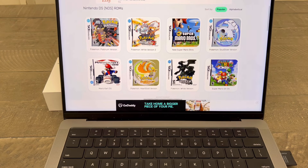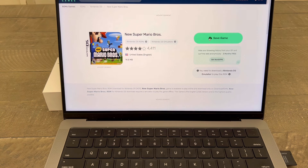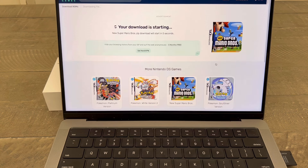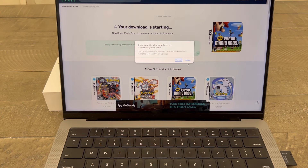I will put the link to the website in the description below — cannot display it in a video — but I want to save a game. I want Super Mario. We can't go wrong with Super Mario Brothers. So I'm going to save the game. After this gets going, I'm going to show you how to load it and what it looks like on the Anbernic RG353V.